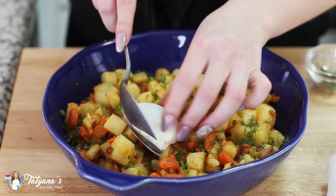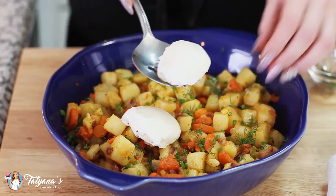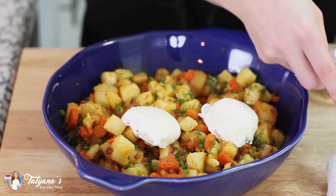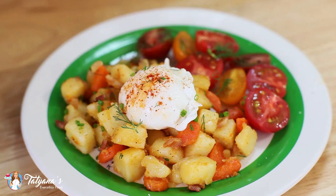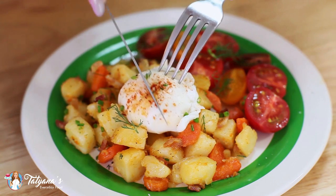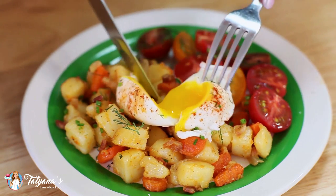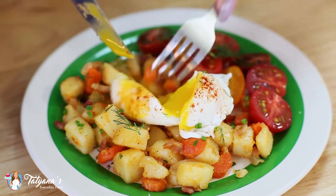I'm going to add my poached eggs on top. If you want a few pointers on how to poach eggs, head over to my Eggs Benedict video where I share some tips and tricks on how to make these. For serving, I like to add some heirloom tomatoes on the side. Let's grab a knife and cut into this poached egg — look at that. It's going to taste so good with these potatoes, carrot, and bacon. Just dip everything in there.